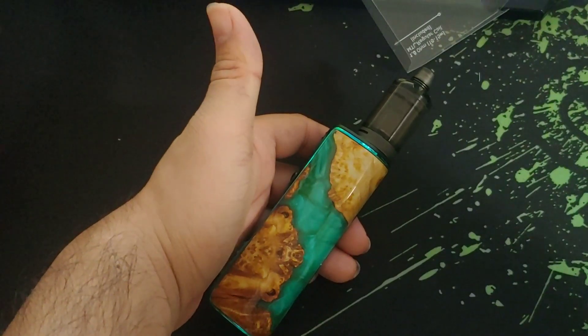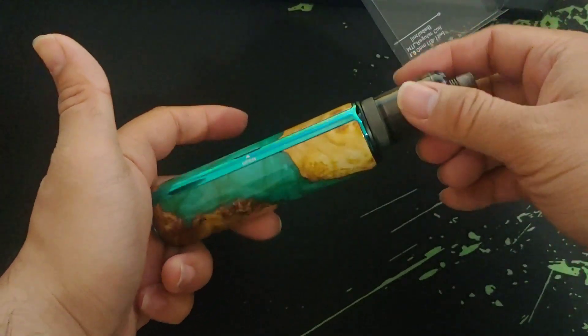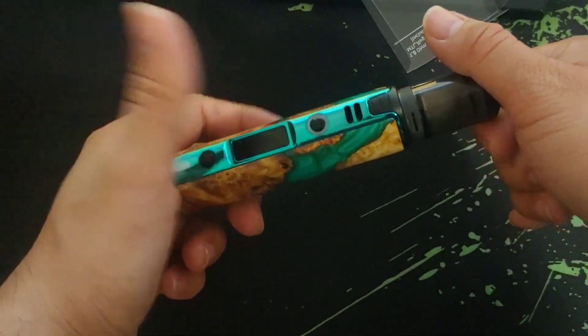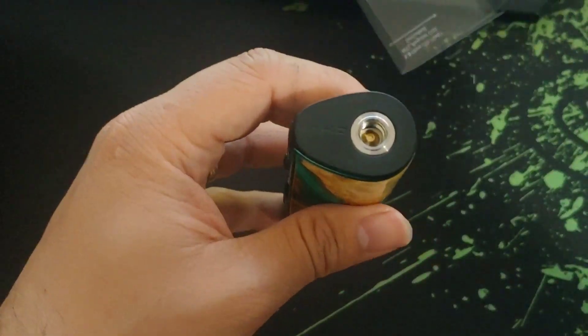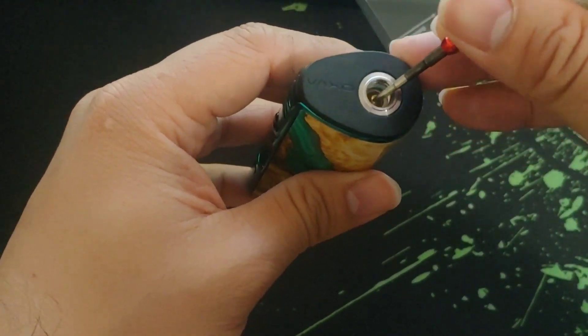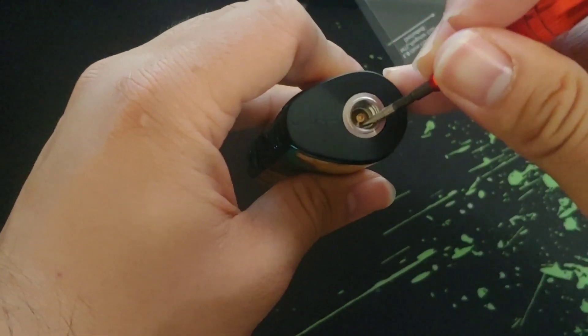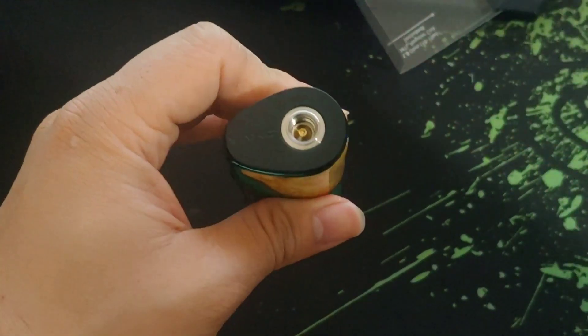I did not get the RTA adapter, because if I can already put a tank on it, then why would I need it? The 510 adapter isn't spring-loaded — it just stays right there, there's no spring or anything.